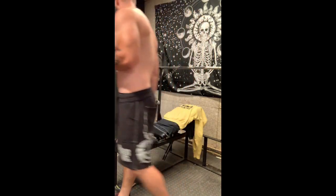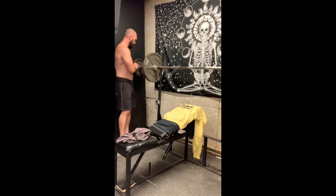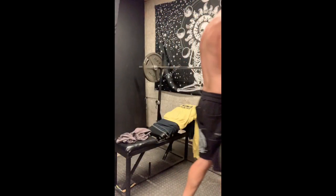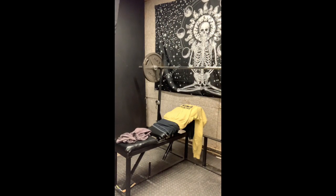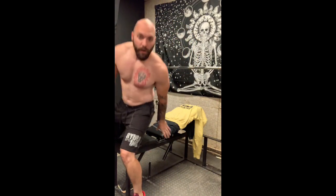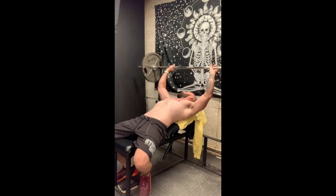All right, let's do another side of this — I'm gonna add a little bit of weight. Definitely do these if you're wanting a different way to target your upper chest. The neck press is awesome.